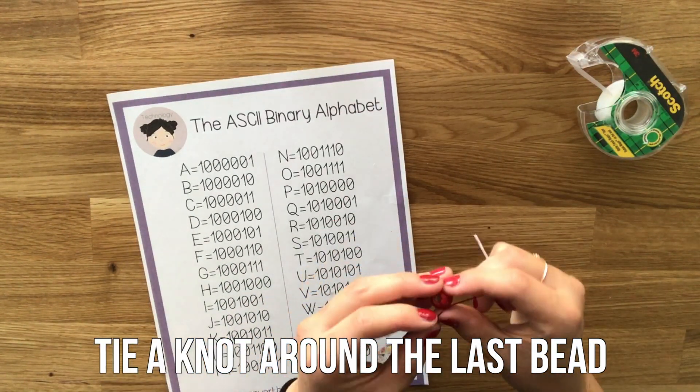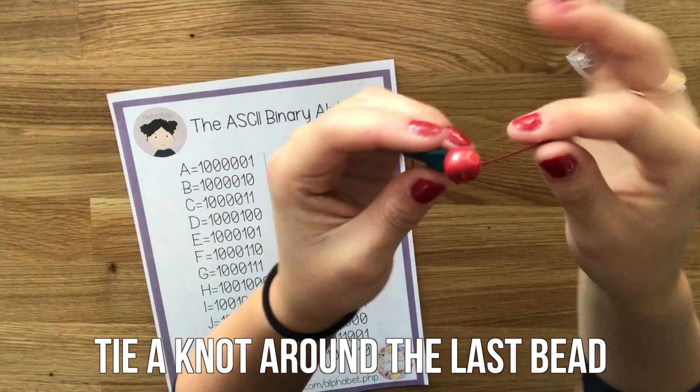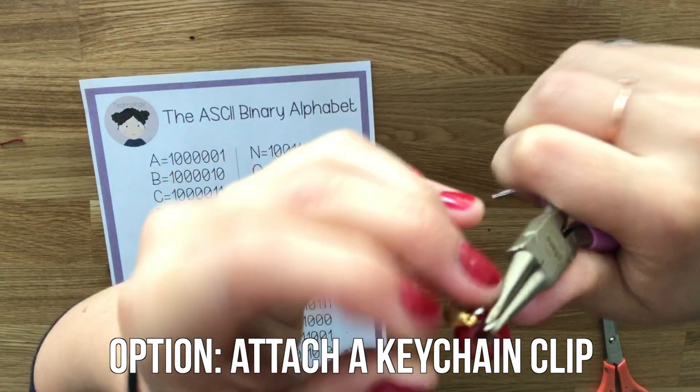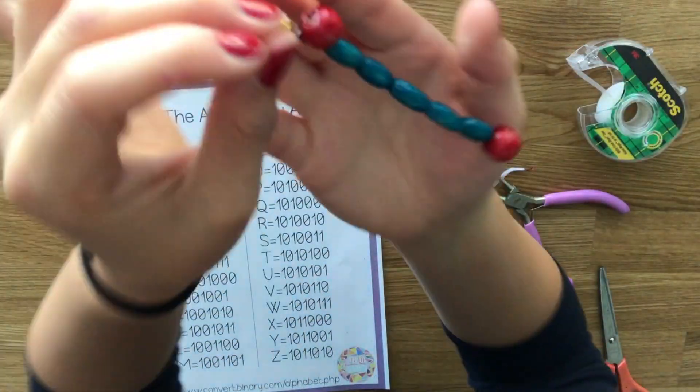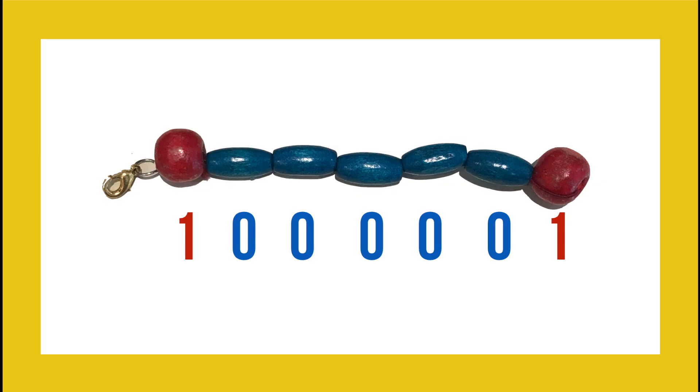When you get to the end, tie a knot around the last bead. For keychains you can add a clasp at the end, or you could directly tie it to your loop. Here's what our finished letter A keychain looked like — it was 1000001.